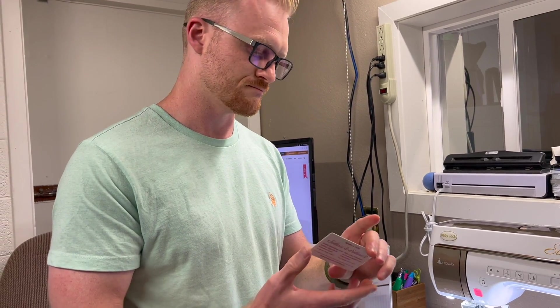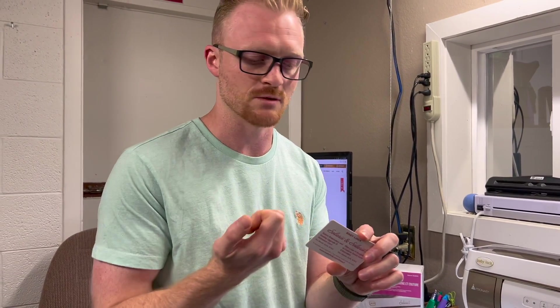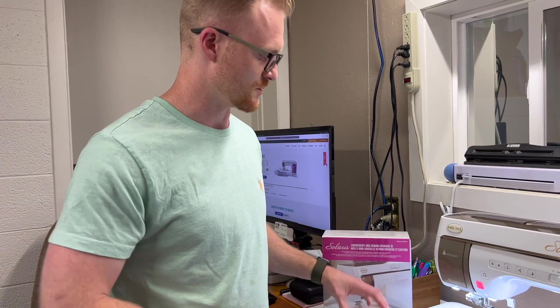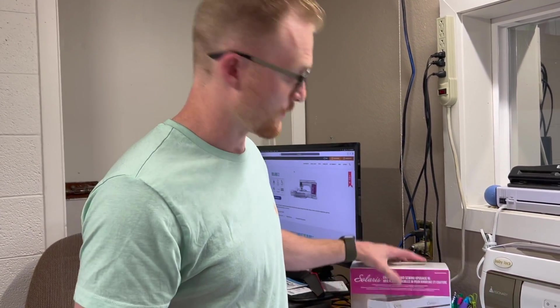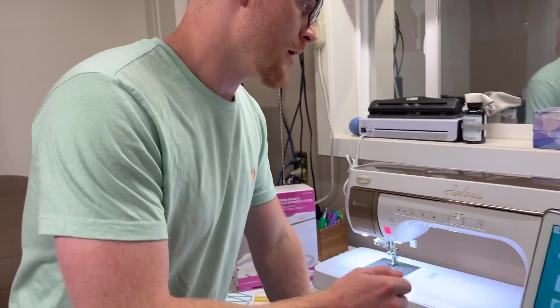There's a scratch ticket on the back of the card — you scratch it with a nickel and it gives you a 16-digit code. You've spent your hard-earned money to upgrade the software. Think of updates as bug fixes — they're free from Baby Lock and you want to do those as soon as they come out. Upgrades are where you get new features, functionality, more accessories, and more designs.